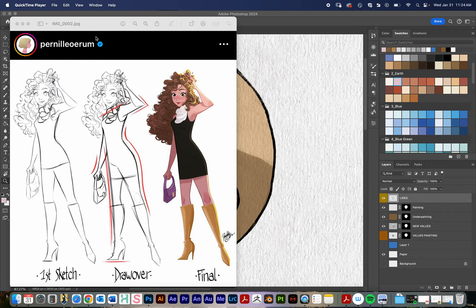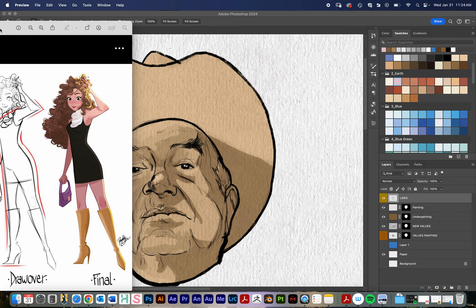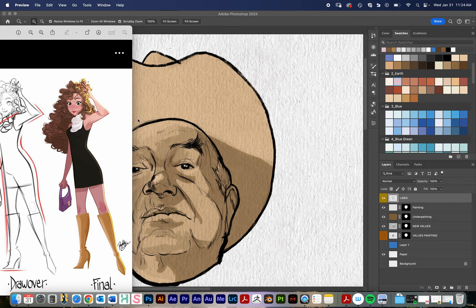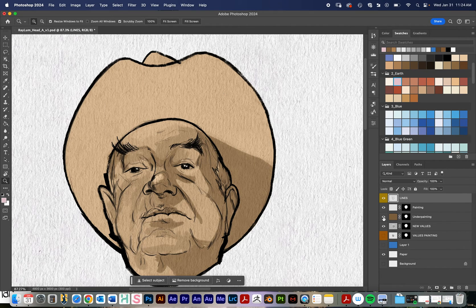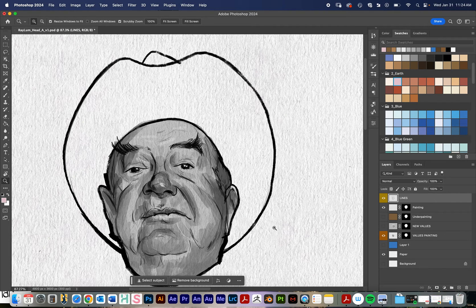This is going to be a really quick tutorial building off of the values underpainting tutorial. In that tutorial we started off with a black and white underpainting and then added color overlays on top in order to get it into a raw umber kind of underpainting.